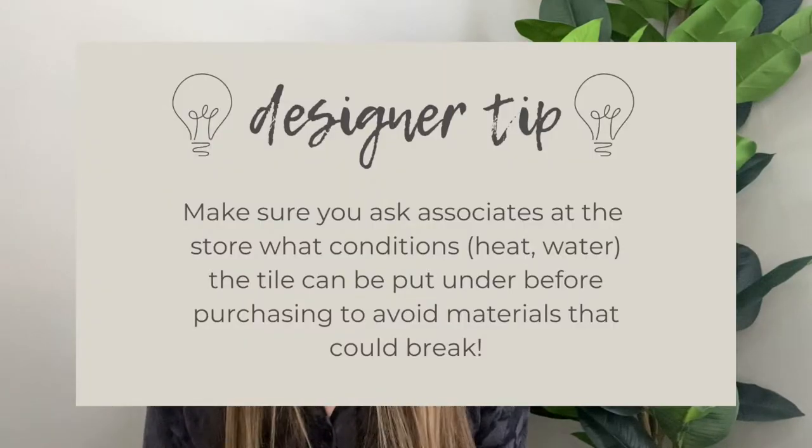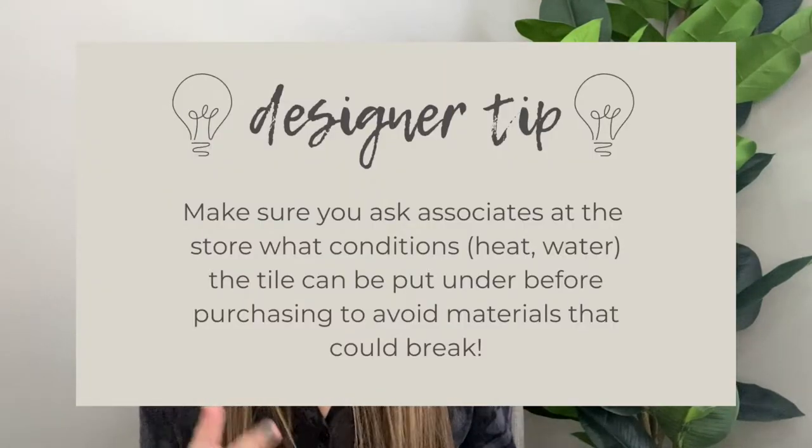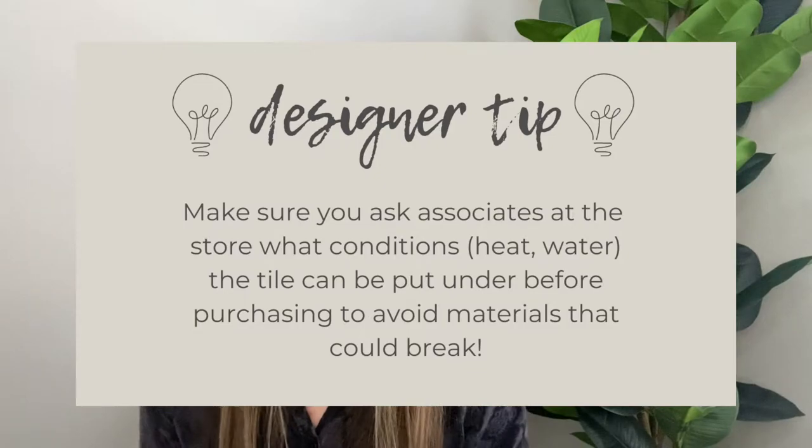One thing you'll want to make sure of, if you're using this as a pot holder, is that your cooking stuff can actually go on it and it won't break — that is super important. When you're at Lowe's or Bedrosians or wherever you're finding tile, just ask them: how does this do with heat? How does this do with water? Some tiles will be better than others, so talk to the specialist and they should be able to answer all those questions very easily.